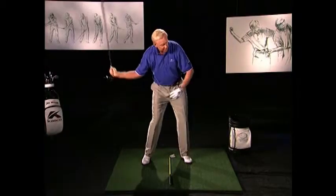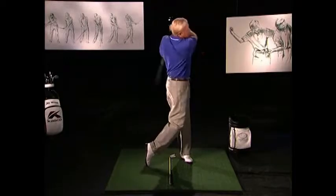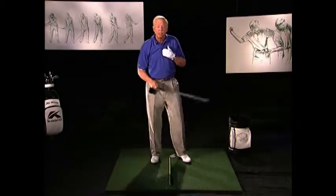The arm falls in. We're in great shape, a great throwing position. And we throw the club — feel like we're throwing the club down the fairway.